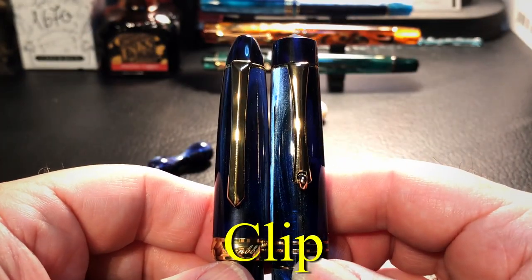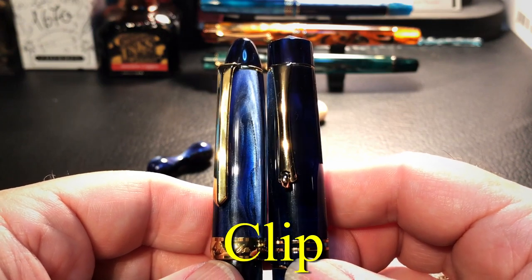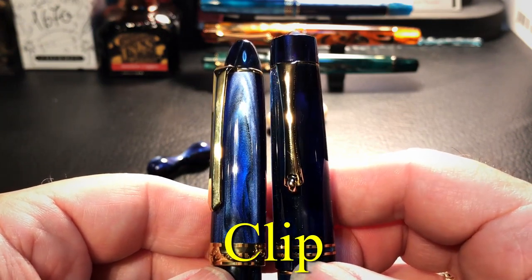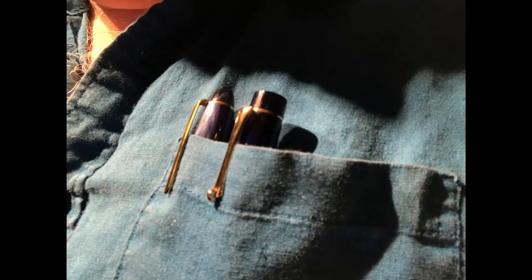The two clips are very different in style and shape but function exactly the same. The roller on the M800 might give it a slight advantage, but I've not found them to be functionally different in shirt pockets, pants, clipped to a book, or in my pen sleeve. The differences really are aesthetic.